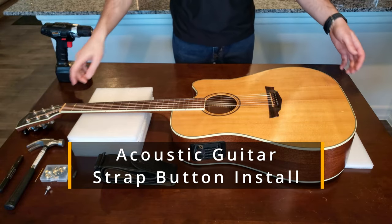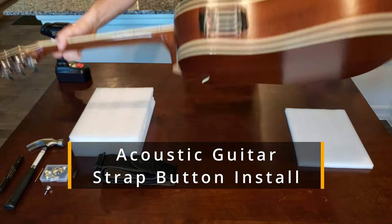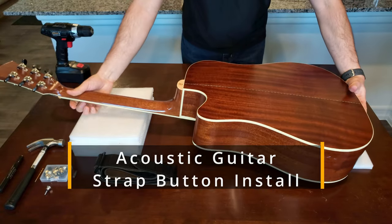Hey, it's Danny, and today we're going to be installing a strap button on my Dreadnought-style Parkwood acoustic guitar.